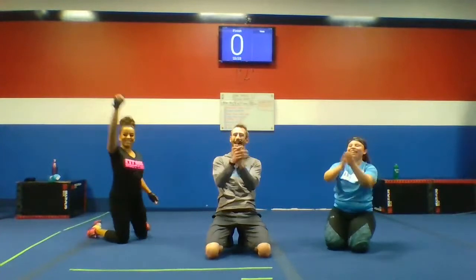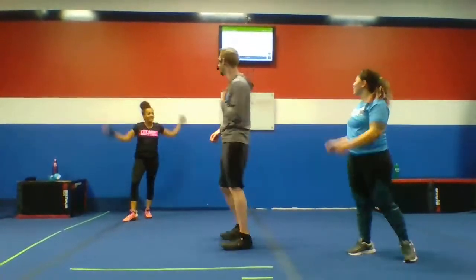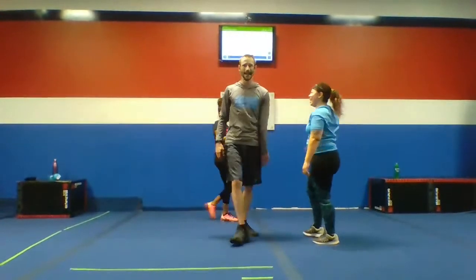So, guys, this is what it's going to look like next week — we're going to be posting these videos. Make sure you're a part of it. I hope you enjoyed it. Big thanks to Charlene, big thanks to Nelly. Let's everyone get those hands in — FitBody on one. Three, two, one — FitBody! Nice work. Let's go for those hand sanitizers after.